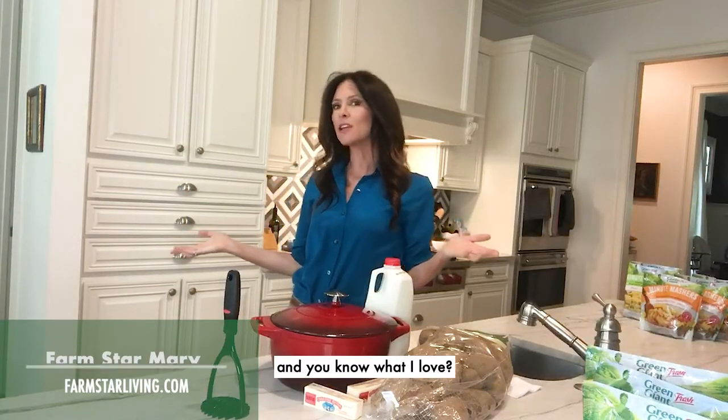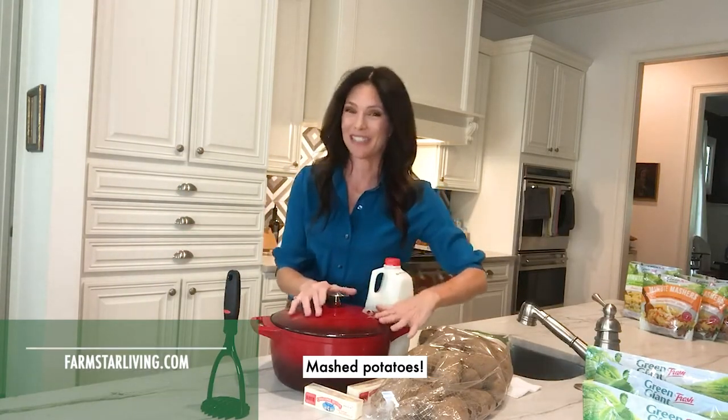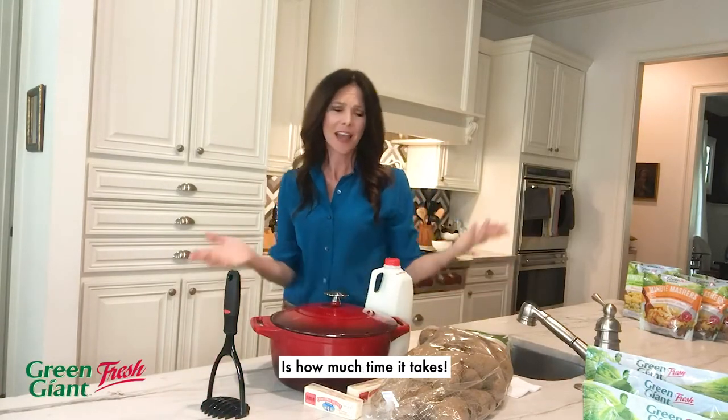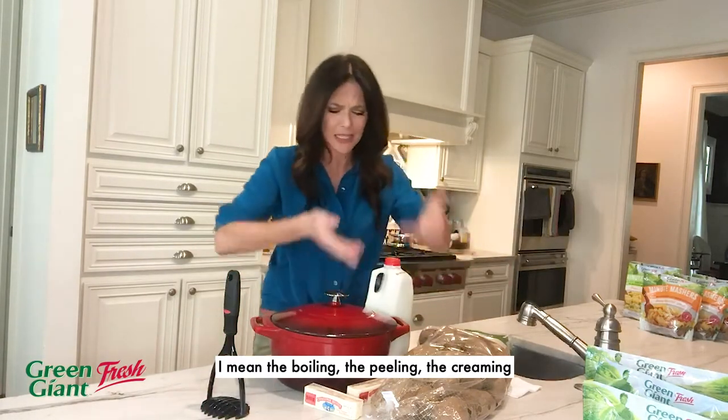Hi, I'm Farm Star Mary and you know what I love? Mashed potatoes. But you know what I don't love is how much time it takes. I mean the boiling, the peeling, the creaming. No thank you.